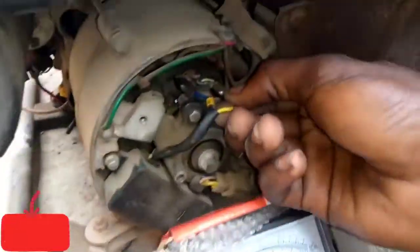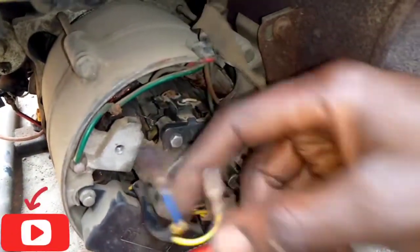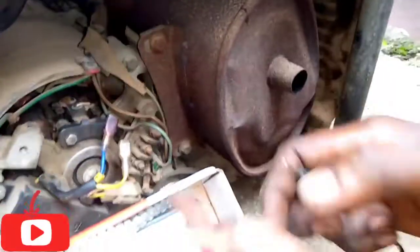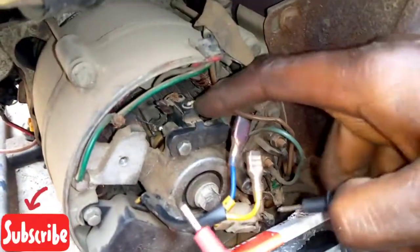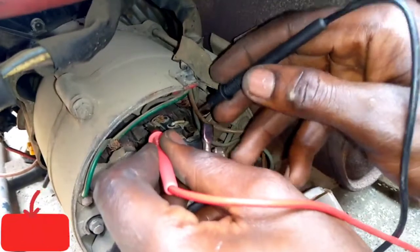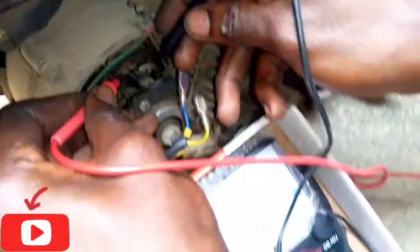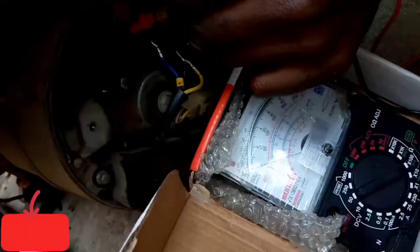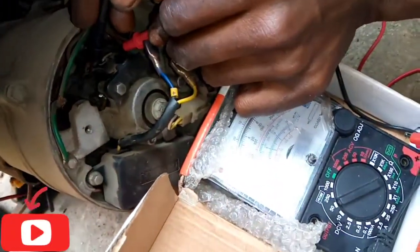So we'll unplug the AVR wire to confirm if there is a brush that is faulty. There's a positive and there's a negative here. We need to test whether the brush is working. Please subscribe. There's no reading — you can exchange it back and see, but there's still no reading.